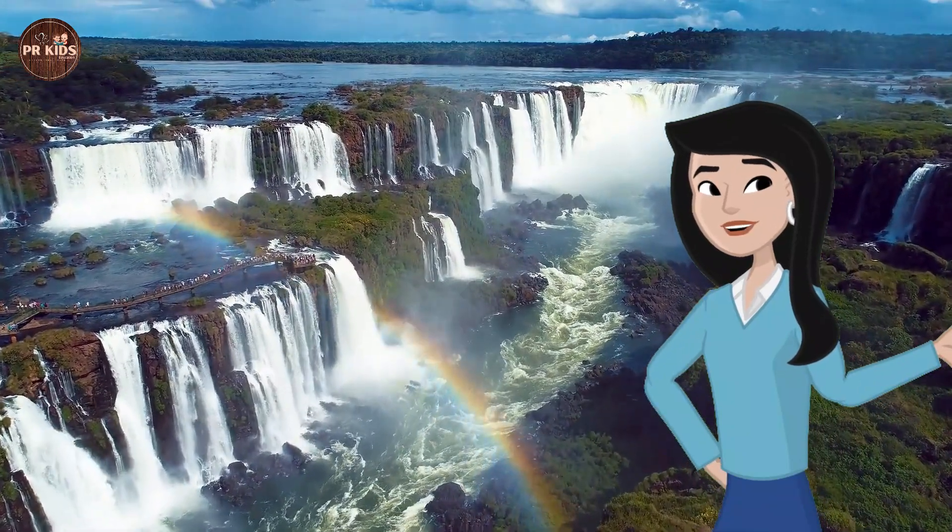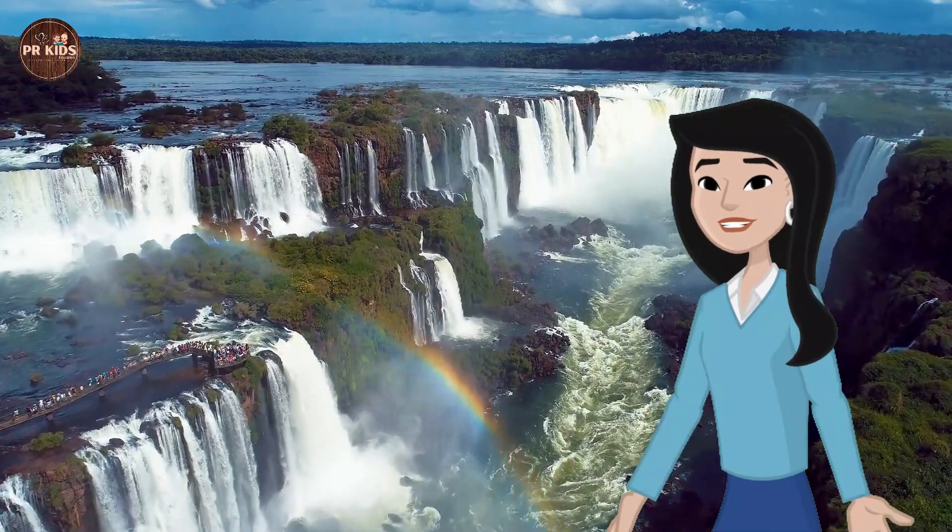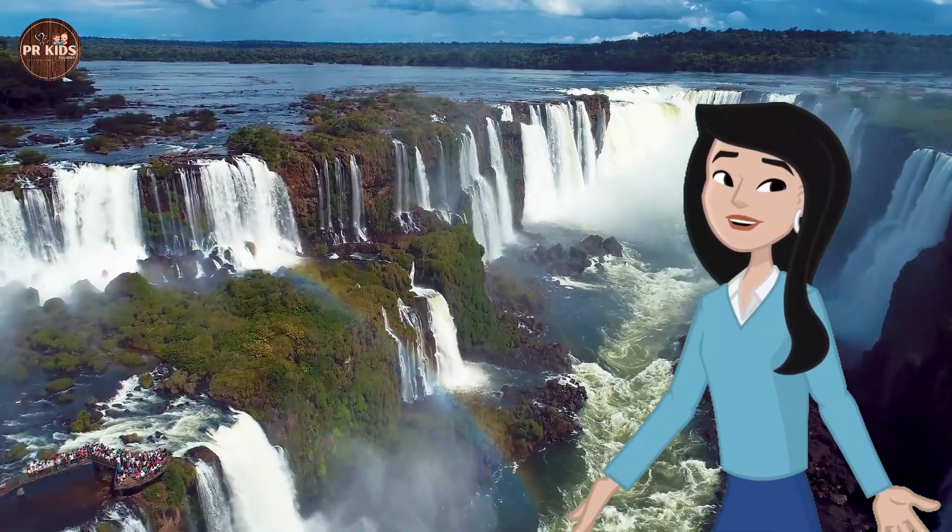Carefully layer the colored water into a single glass. The different densities will keep them separate. It's a rainbow in a glass!